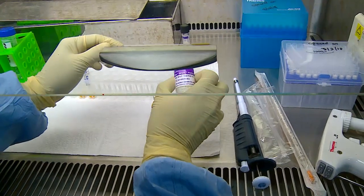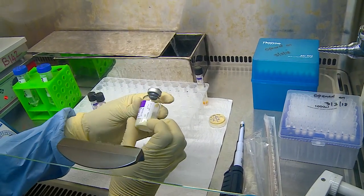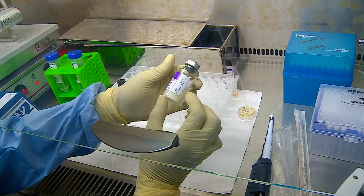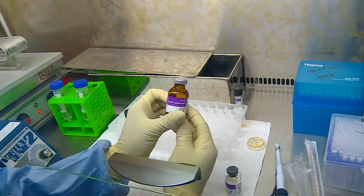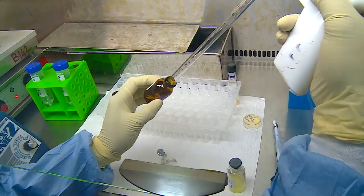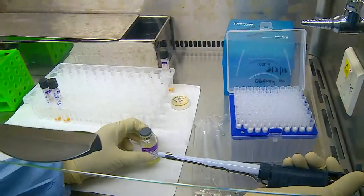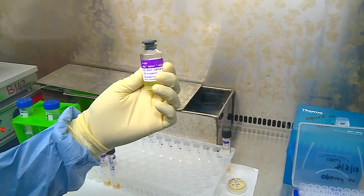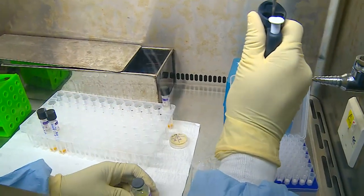This vial contains PANTA in a lyophilized powder form, along with a lot number and expiry date. This is reconstituted with 15 ml of the growth supplement that is provided along with the kit. After addition of the growth supplement, the reconstituted PANTA is ready, and 0.8 ml of this is added to the MGIT tubes.